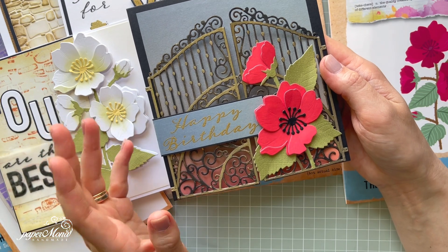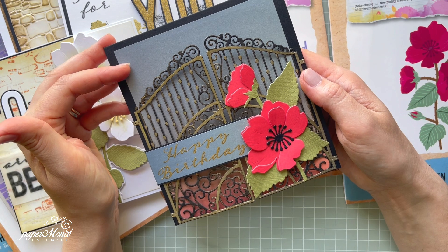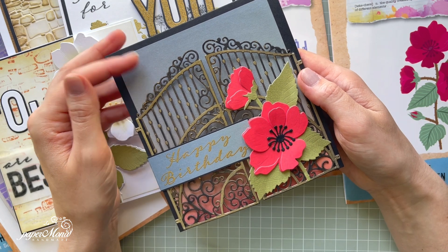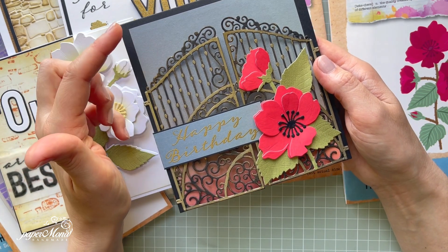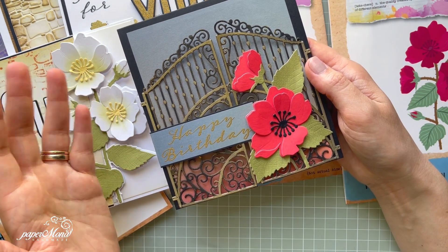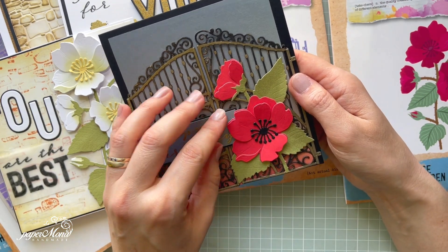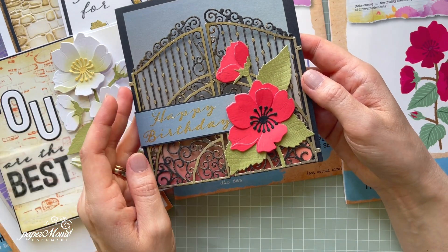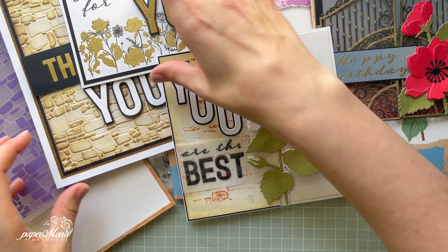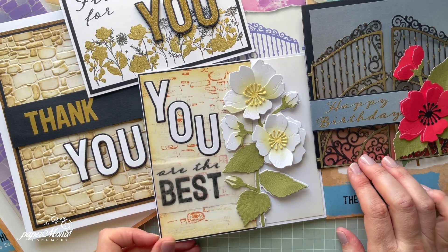I thought this gate was so beautiful I didn't want to add any pattern behind it — I considered that brick wall embossing folder but decided against it. I found this paper from a previous collection by Lou Collins, and it works really well. I like the dark, gold, gray color scheme with gold heat embossing and the red rose. I think it looks really pretty together. So yes, four samples in total — I hope you like them and the collection.